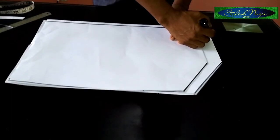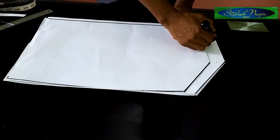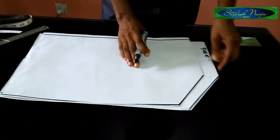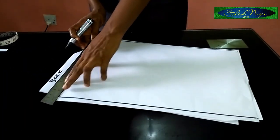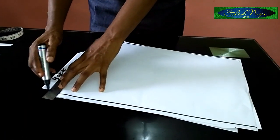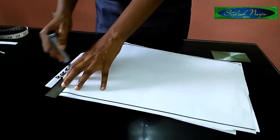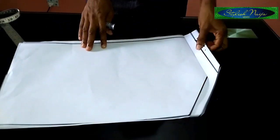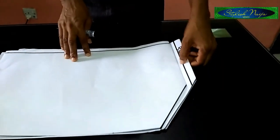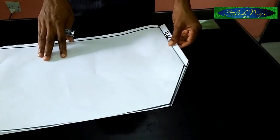So this is my back piece. I'll be putting in my zipper allowance — I'm just going to rule out the zipper allowance, but for the sake of this illustration I'm not going to be cutting it open. So this is the zipper allowance for the back piece.